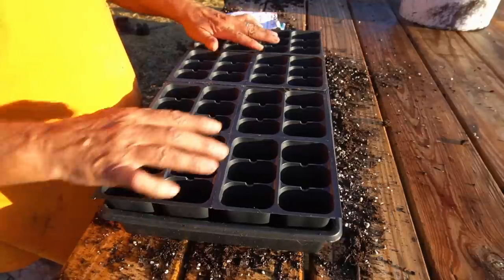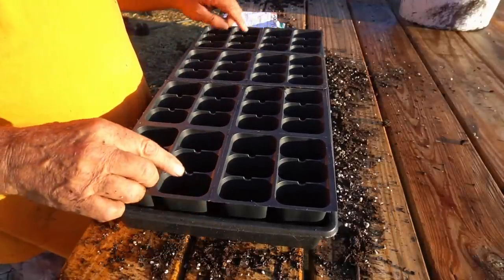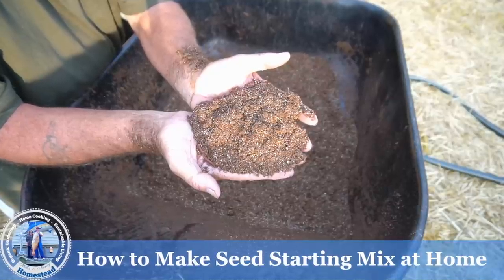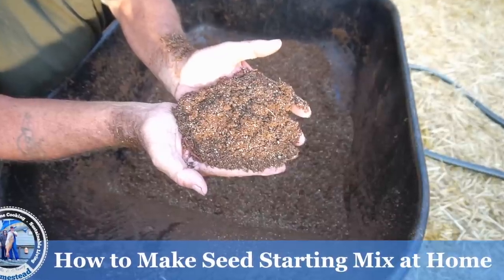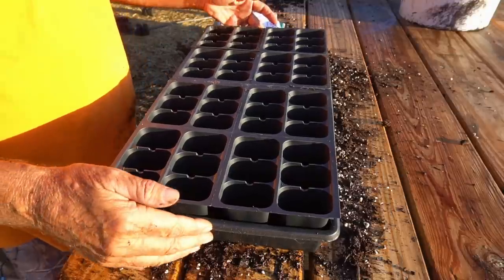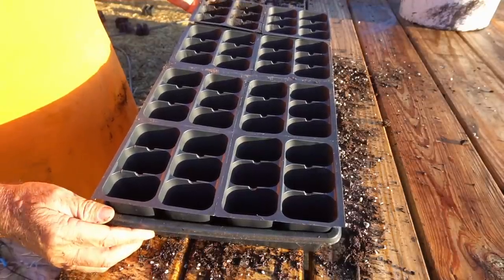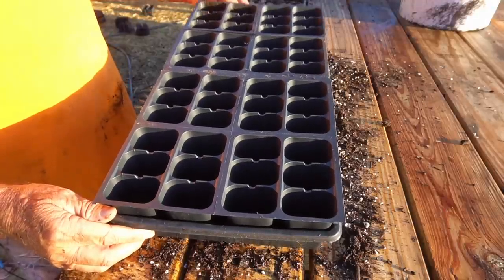Next I add my seed starting mix — I make my own. If you want to learn how to make this at home, we have a video on our channel that demonstrates it pretty clearly. Or if you only have one or two trays to do, just go buy some seed starting mix at your local nursery. For me, I have many seed trays to start, so it's more economical to make my own.